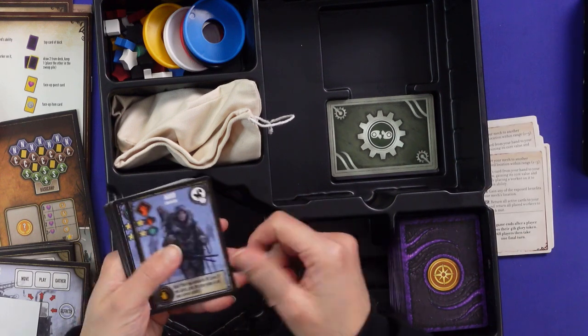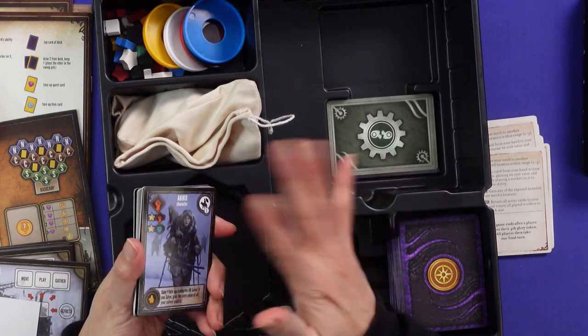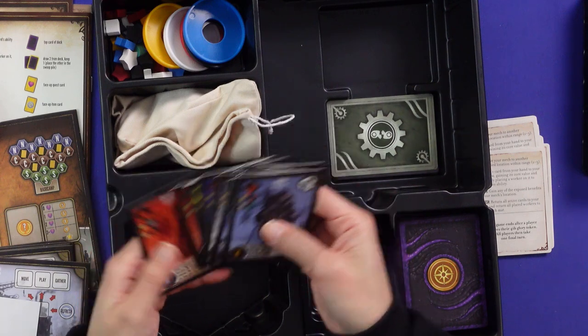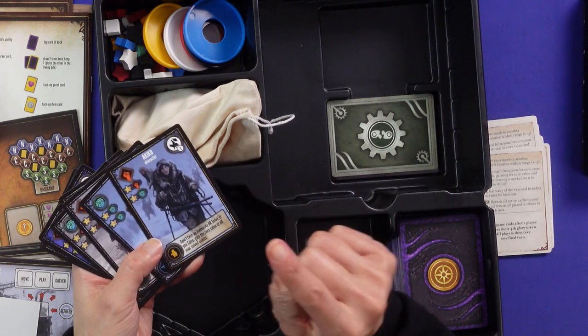These are the player reference cards — double-sided with icon explanations. And these are the starting cards: there are six different starting cards, though it's a one-to-five player game, so you can choose between different characters.